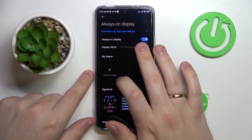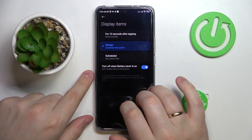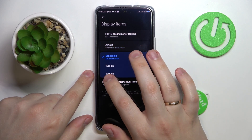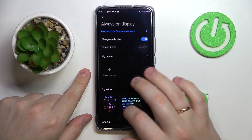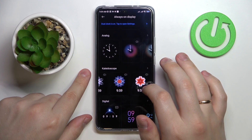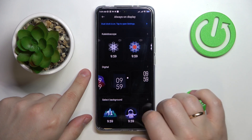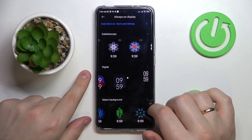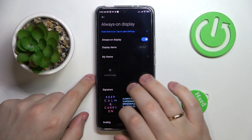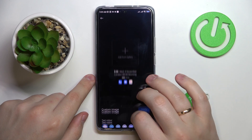Now you can choose the display mode. It can be shown only 10 seconds after you tap the screen, be permanently visible, or you can set a custom schedule for it to turn on and off automatically. You can also choose the design — custom text, analog clock, kaleidoscope, image, digital clock, or a background image the system provides. The AOD can be customized to a very high extent.